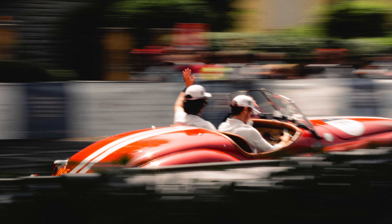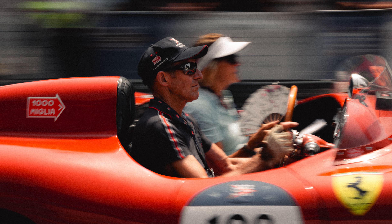I like to use this technique when shooting cars, especially at an event like Mille Miglia, as you can see in these pictures. It's a great storytelling tool to use, as it shows action and excitement.